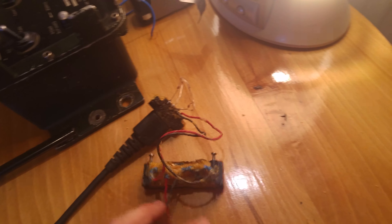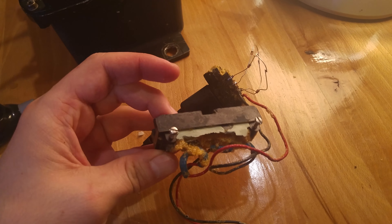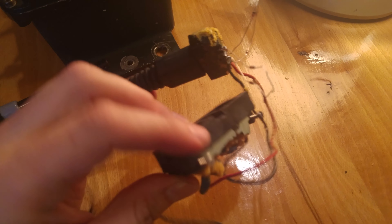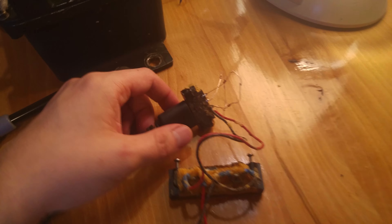When I was opening it, I managed to break the diodes which were used for detecting the full charge. Here is the terminal for the radio and this is the socket for charging.